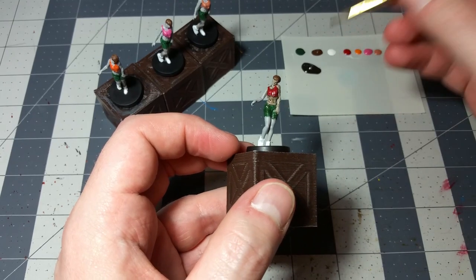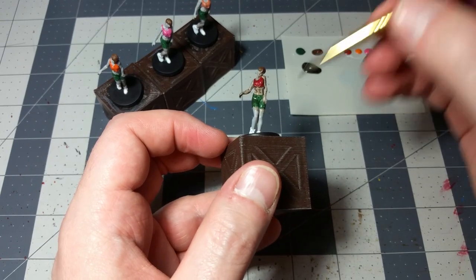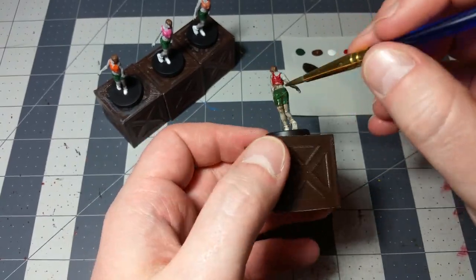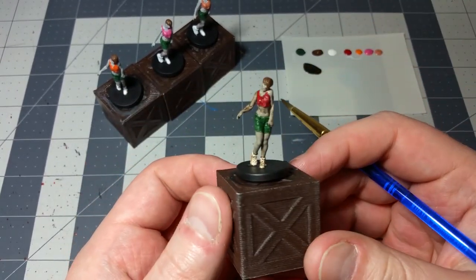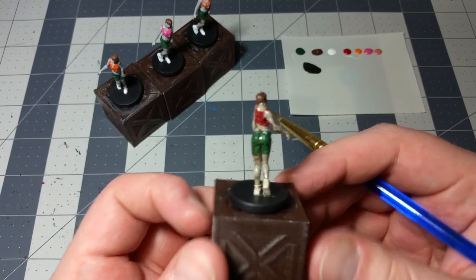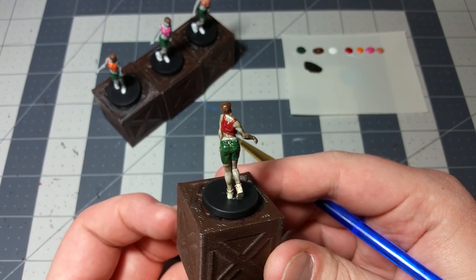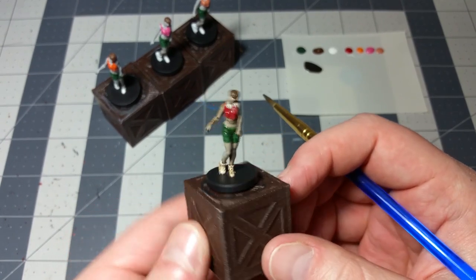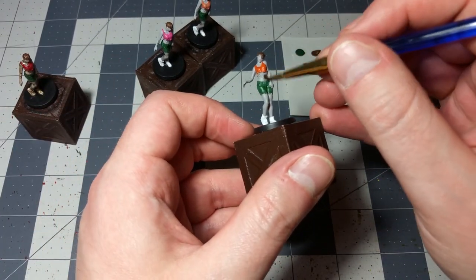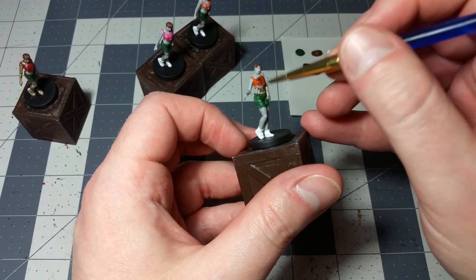That just gives her a nice, dead look. Everything starts to come together — all the details start to form, all the shade comes together. You're just going to do that with all of them. After you're done with that, definitely let them dry before you move on to the next thing. I'm going to knock all these out, let them dry, and then I'll be back in a minute.